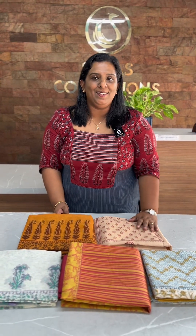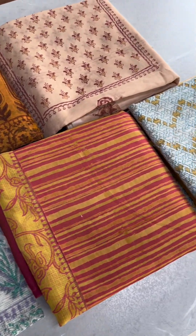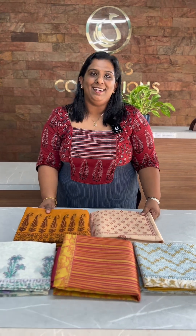In this video, we have a collection of block-printed salwar sets. The fabrics include Munga Chek Autocell fabric, Supernet fabric, and block-printed salwar sets. Let's look at the details.